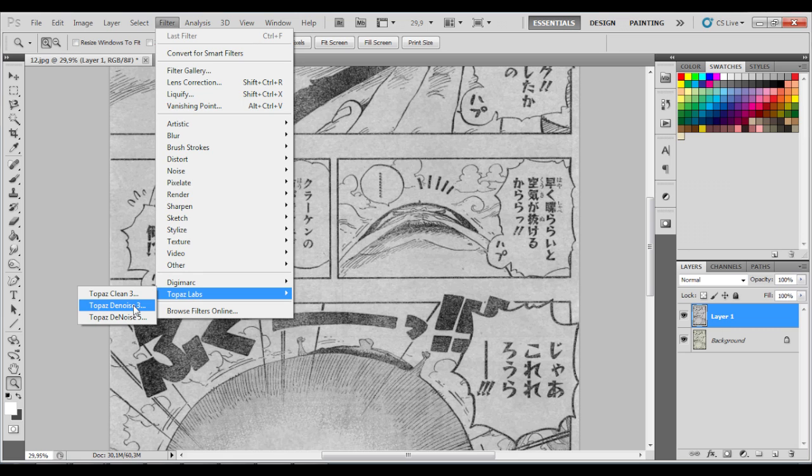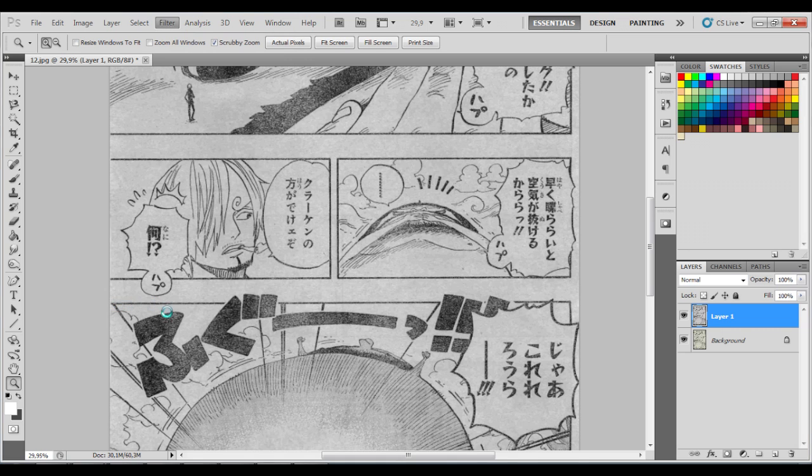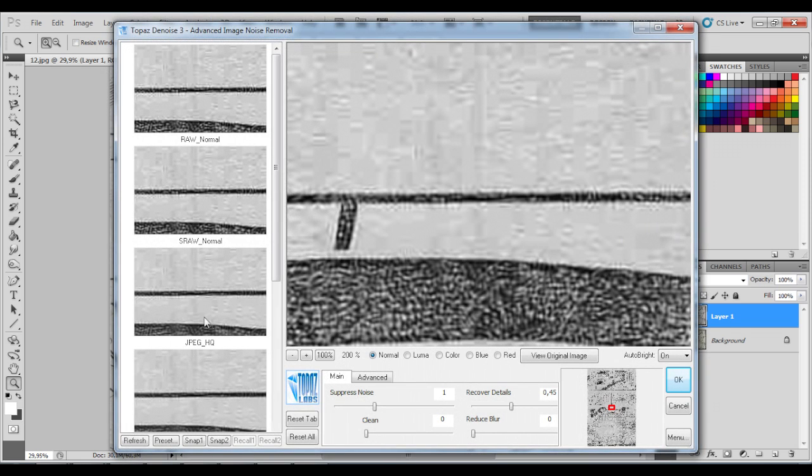Now load up Topaz Denoise 3. Usually the settings I use are 1.15 for this kind of image and no recover detail.